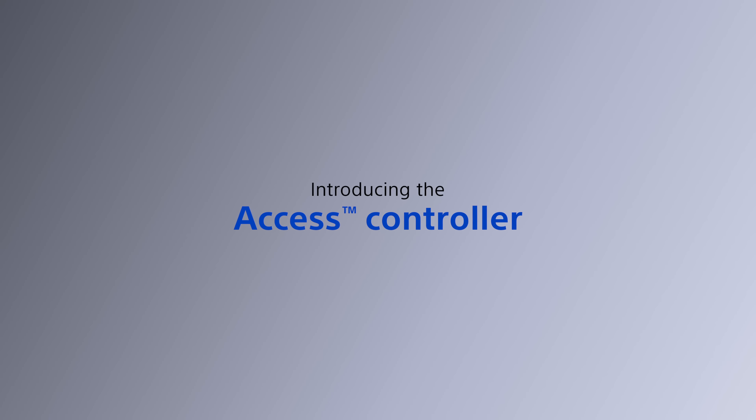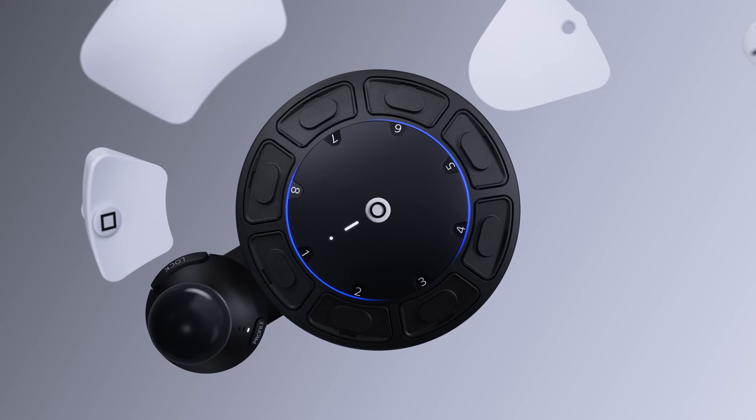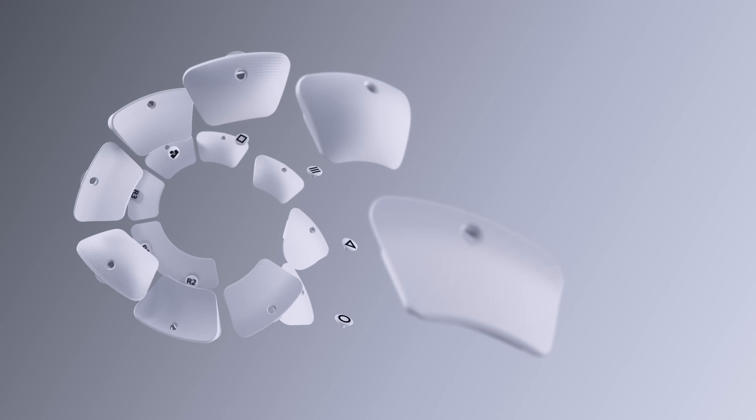Introducing the Access Controller. Components come together to form the Access Controller, a circular device with eight large buttons around the perimeter attached to a joystick, developed in collaboration with the accessibility community.